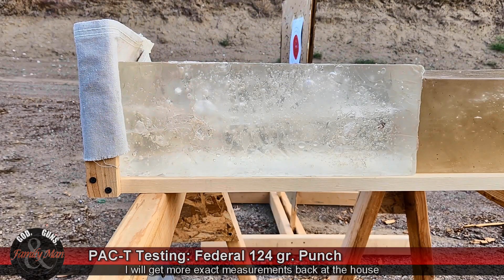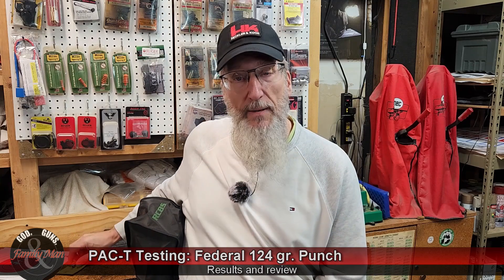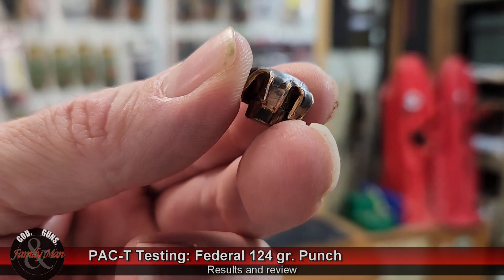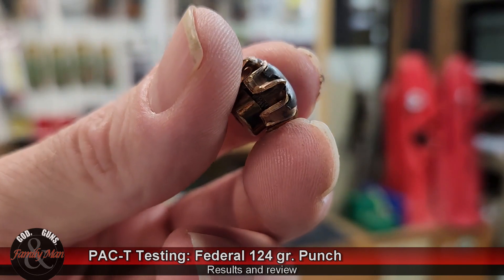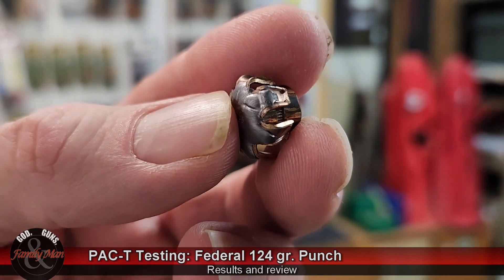We'll weigh it to see how much weight it retained. It started at 124 grains and we're hoping it retained all that weight. Let's do our wrap-up of this Federal Punch bullet — and this is that bullet right here. Let's take a close look at it. I can clearly see a cantalure on this — expanded pretty darn nicely, and it did not clog going through that soft barrier.